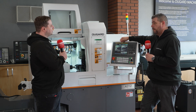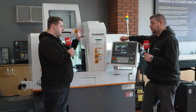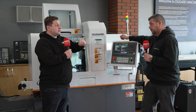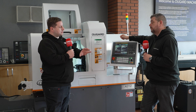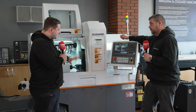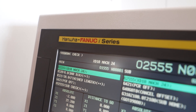Everybody who's seen or talked about a sliding head essentially knows what's happening inside, but what most people don't realise is what's happening on the other side of the machine and what software is running in the background to keep these machines running. So before we get into the software, can you talk me through the control and programming — how easy is this to get up and running?